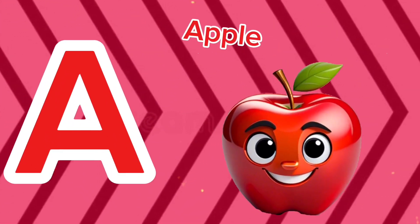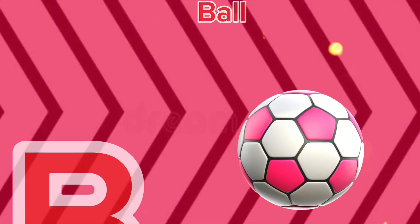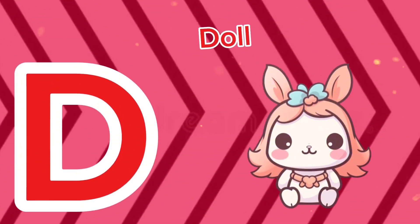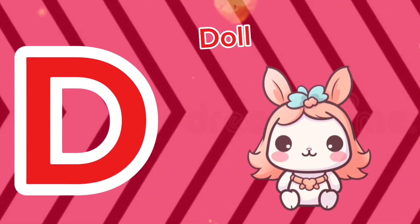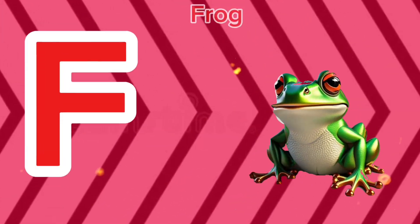A is for apple, a-a-apple. B is for ball, b-b-ball. C is for cat, c-c-cat. D is for doll, d-d-doll. E is for elephant, e-e-elephant.